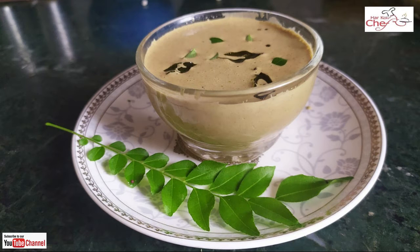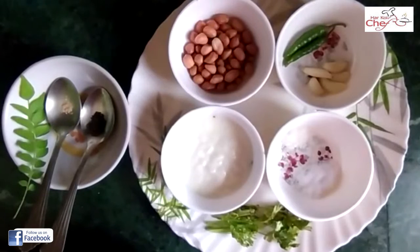Welcome to my channel. Today, I am going to tell you about Moomphali. You can enjoy this technique with any South Indian food. Let's start with this technique.